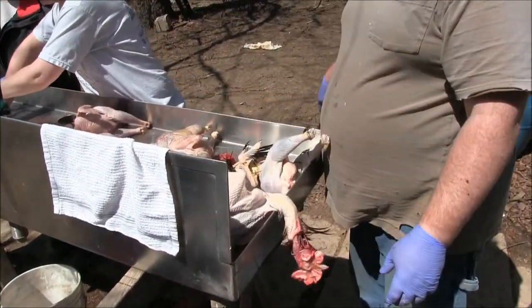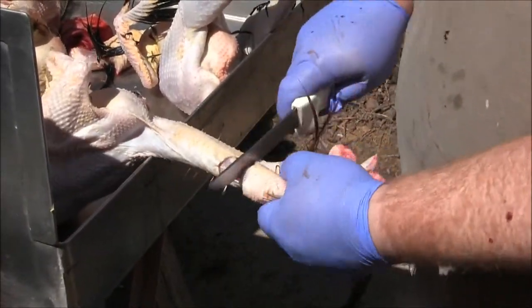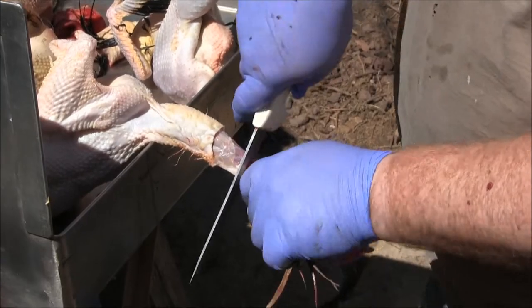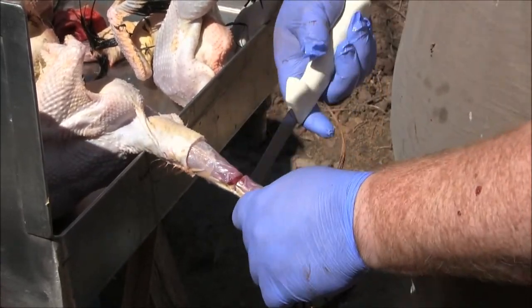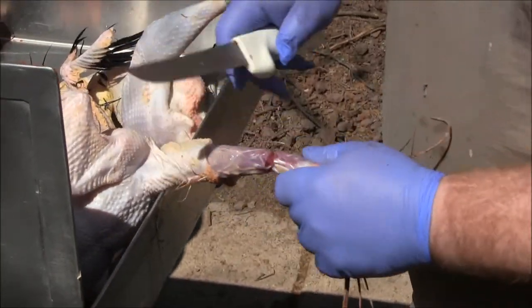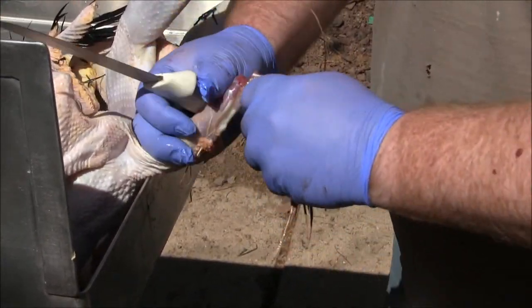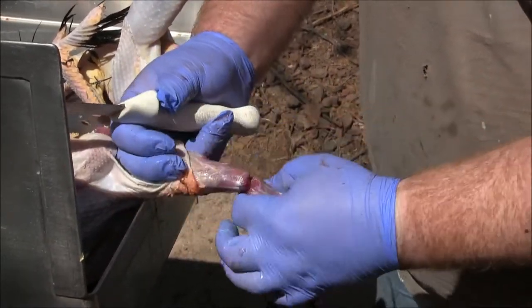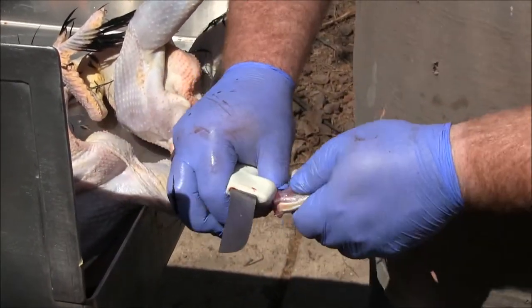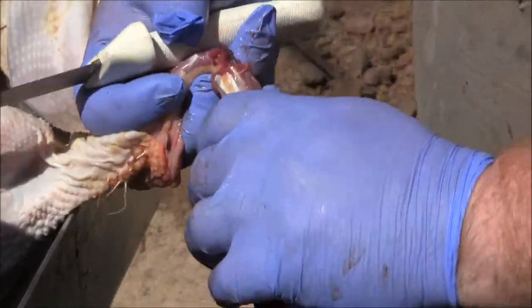We take the heads off here. We don't really keep chicken necks, but you can keep them for stock — they've got a lot of good collagen. You're going to find a spot between two vertebrae and just roll it in half and snap it off, then finish it up.